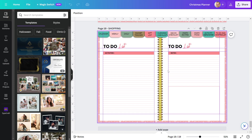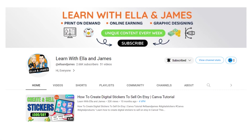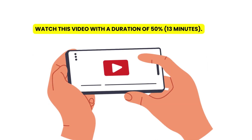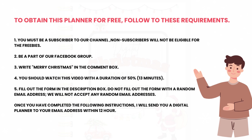Finally, we have a to-do list page, which is just for writing tasks to perform throughout the holidays. I may also post notes here. To obtain this planner for free, follow these requirements: First, you must be a subscriber to our channel — non-subscribers will not be eligible. Second, be a part of our Facebook group. Third, write 'Merry Christmas' in the comment box. Fourth, watch this video with a duration of 50%. Fifth, fill out the form in the description box — do not fill out the form with a random email address. Once you have completed these instructions, I will send you a digital planner to your email address within 12 hours.